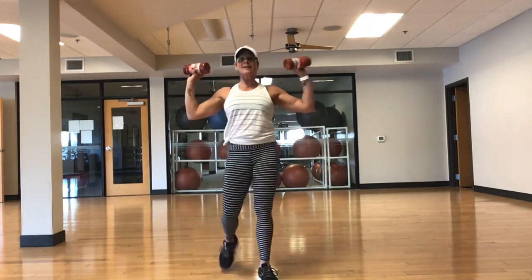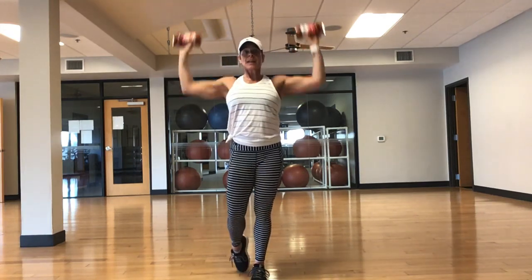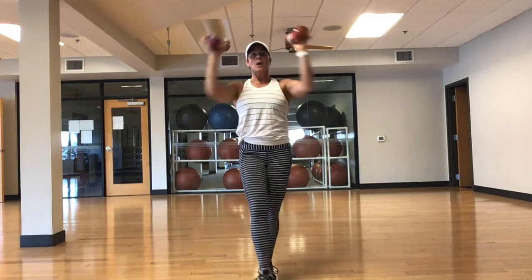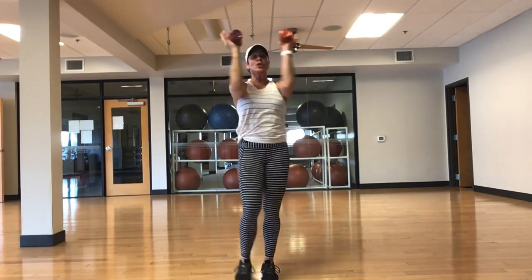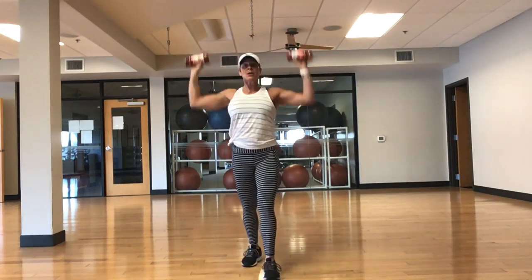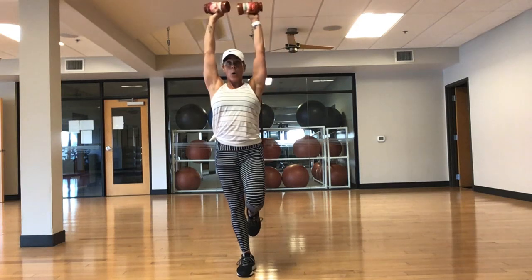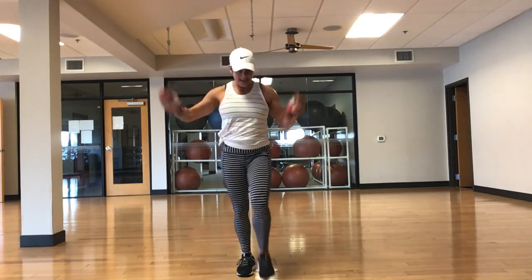We've got one more pec press, one more wood chop, one more skater. Here we go — with or without weights, suit cans — in and up. No shrugging the shoulders. Abs in tight. Don't just go through the motion — we want intention. Pause, squeeze. We are halfway. Shoulders are warmed up, legs are warmed up, your core is warm. Last 20. Always checking your posture. Get that core tight. Last tap. Five, four, three — set it down.